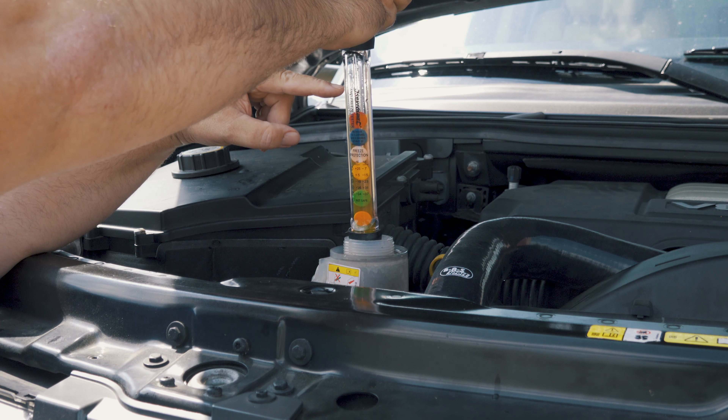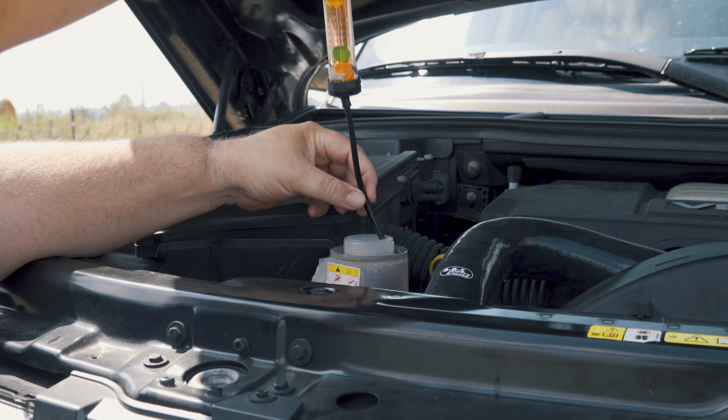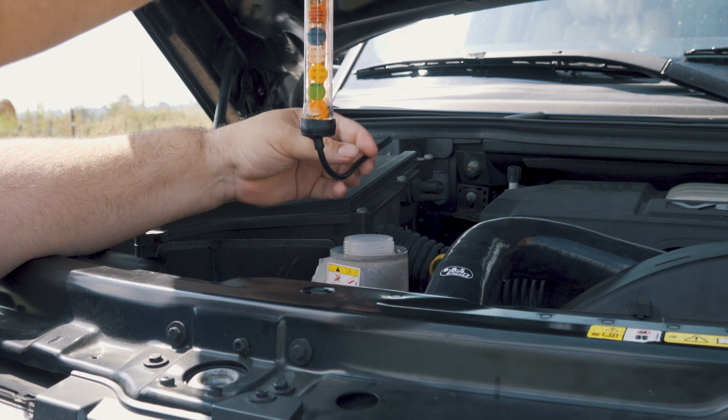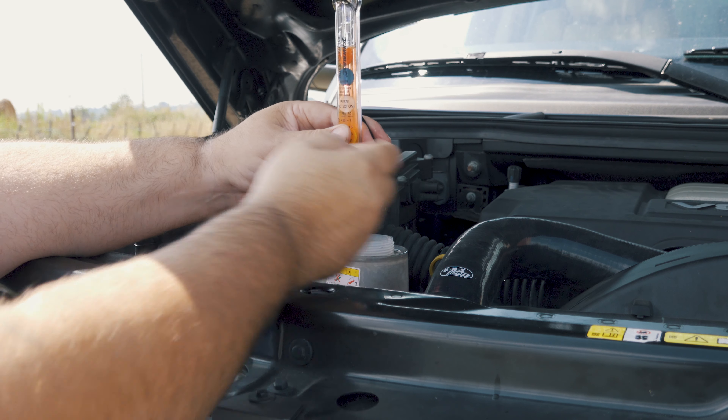So we're going to pop the bonnet on the Range Rover — I'll try and zoom in quite close so you can see what's going on. We'll see what strength the antifreeze is; I think it'll be quite good on this one because it's been regularly serviced. Not so sure about all the machinery we've got. We'll check the old TD6 as well while we're at it.